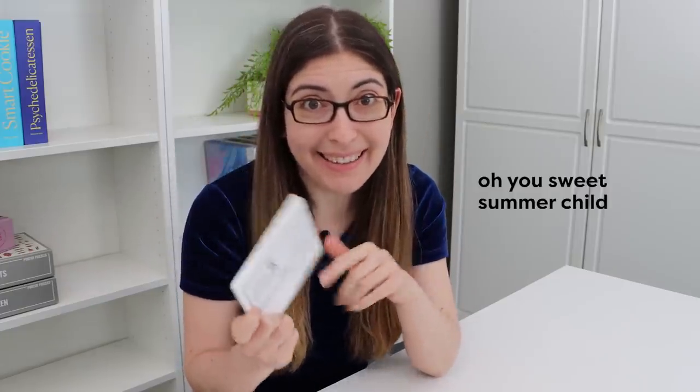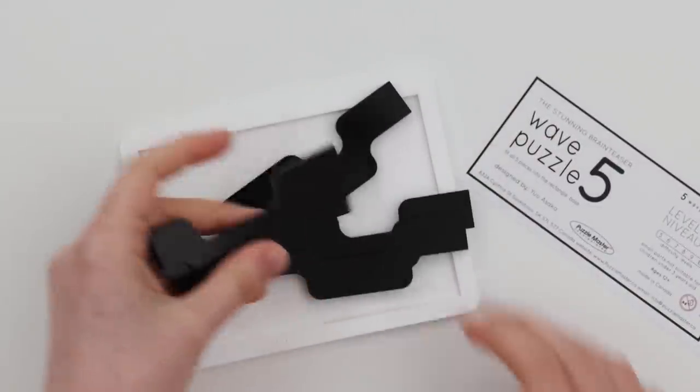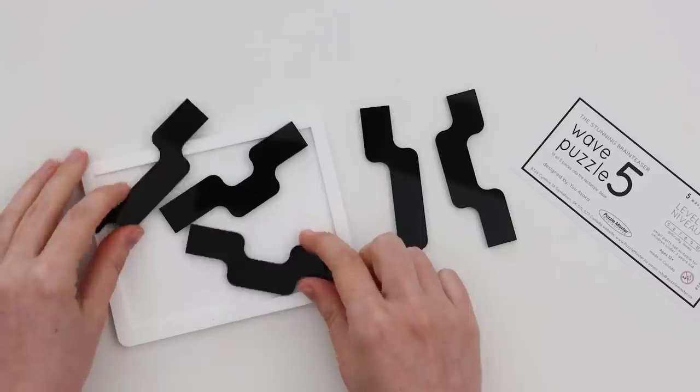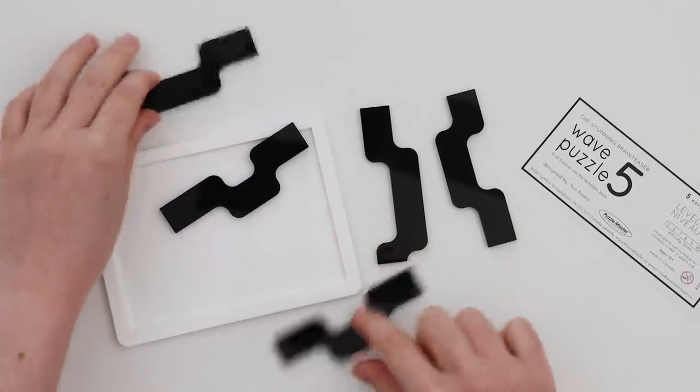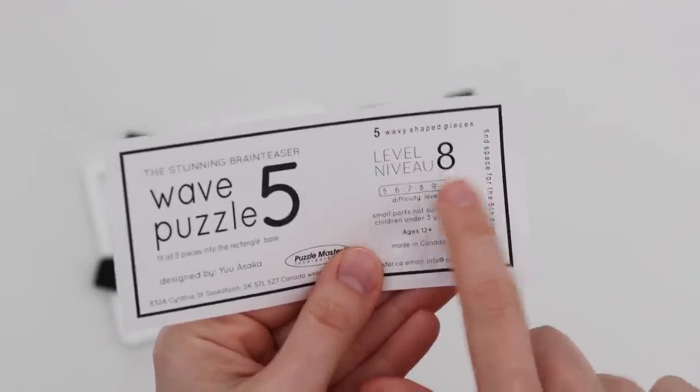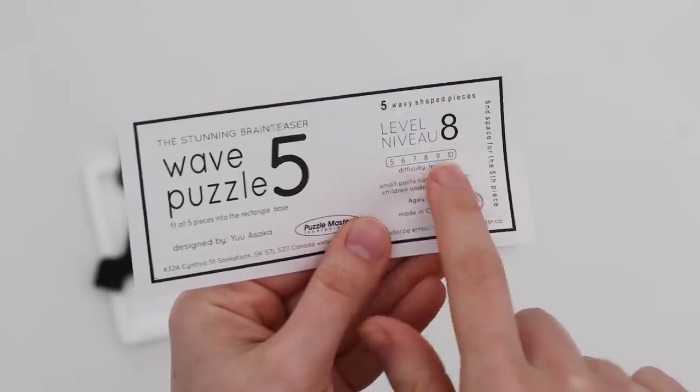Alright, so today I'm going to attempt to do the Wave Puzzle 5 in my fastest time yet. This is a pretty standard packing puzzle. We have these five wave shapes that we have to try to fit into this tray. It is a level eight, so pretty much in the middle of the difficulty scale. But I feel like I've done enough of these puzzles by now that I should be able to figure this out really fast. That's the hope anyway. We'll see.